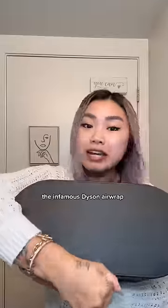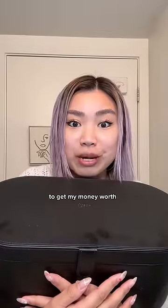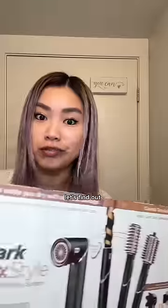This is $2.79, versus the infamous Dyson Airwrap, which is $5.99. I'm still trying to use it 600 times to get my money's worth. I'm going to see if this is just as great as the Dyson Airwrap. Let's find out.